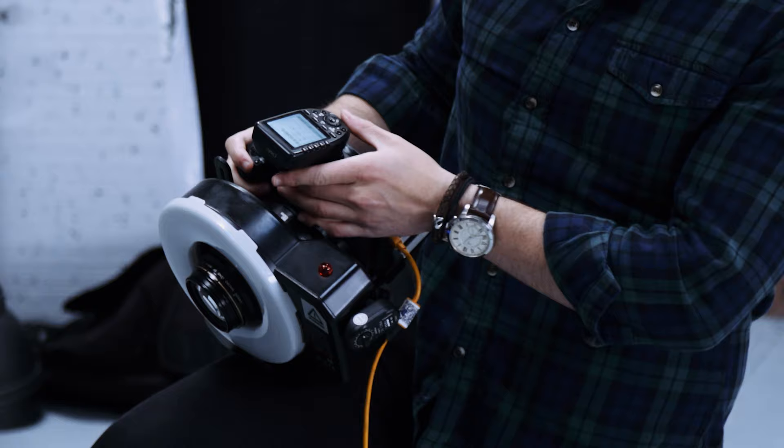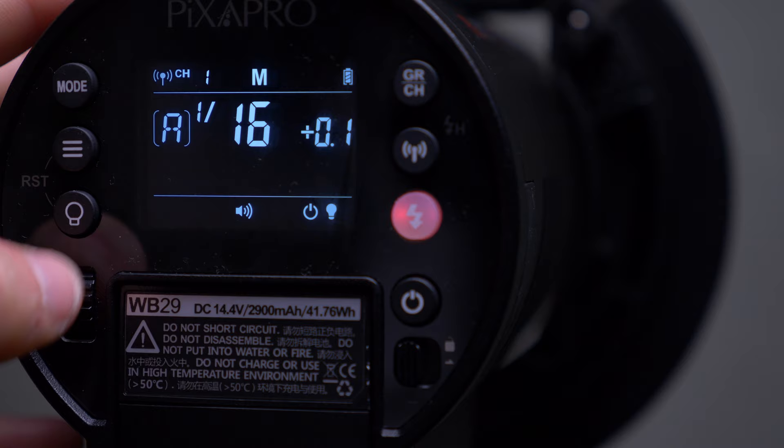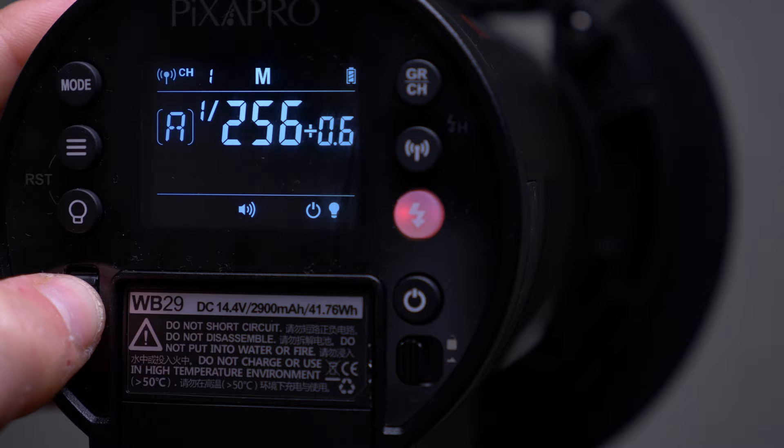One thing I didn't mention is you can change the power of the 300 Pro in 1/10 stop increments rather than 1/3 stop increments. My trigger is set up to move in 1/3 stop increments, but if you want to change the settings on the unit itself, just hold down the set button and move up — it will move in full stop increments so you can go straight to full power much more quickly. It's just a nice little feature that saves you time when you come to do your shoot.